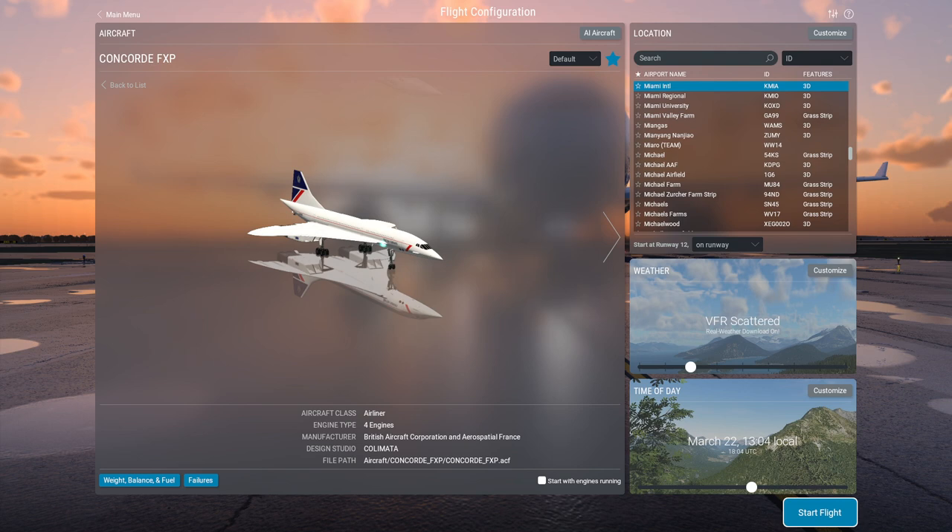Hello everyone and welcome back to X-Plane 12. The Colimata Concorde has been updated for this version of X-Plane and I am going to test it out. I enjoyed flying it in X-Plane 11 — I think it's the best Concorde I've ever flown in a flight sim. The upgrade cost was $11, so it isn't a free upgrade for X-Plane 12, but for those who purchased it for X-Plane 11 it's $11.